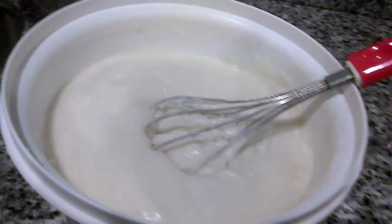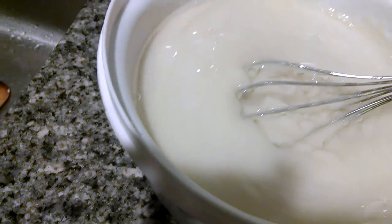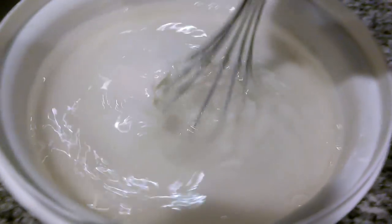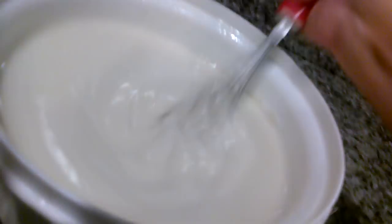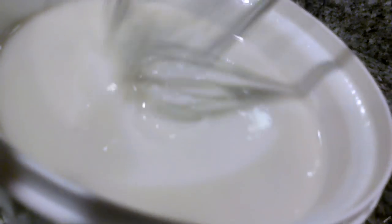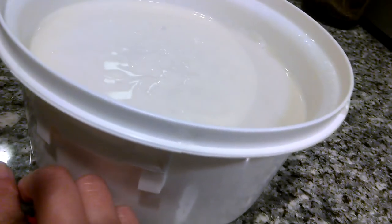Remember how we started out with only about seven cups of water? Now I'm going to add two more cups of water to it — one, two — and whisk this really well to get it as smooth as possible. It should have a smooth, even consistency like this. Then let's put it back in the microwave and continue cooking.